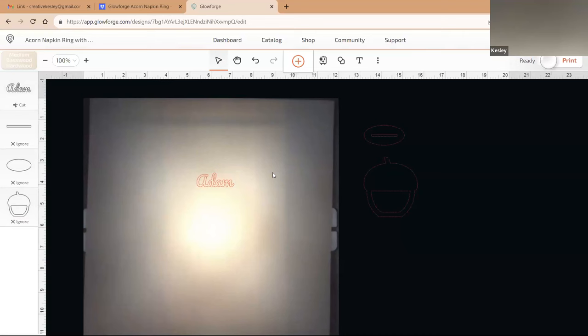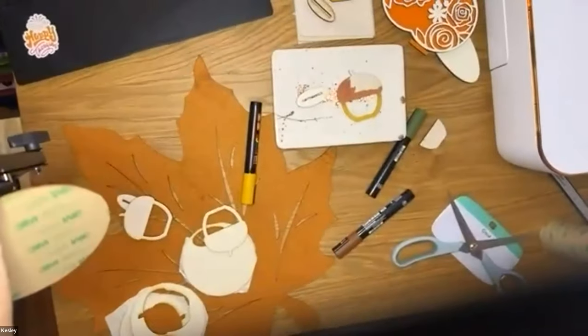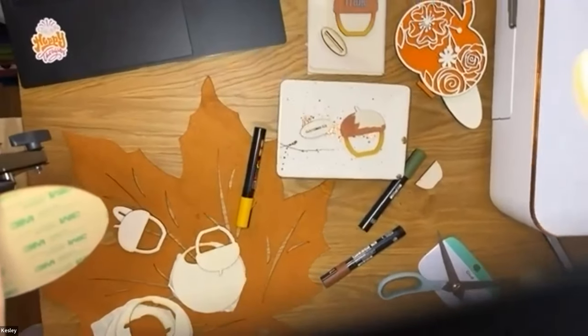Before I send it over to the Glowforge, let me show you something I've done to my wood. It's ready to send. Let me go back to the overhead camera.